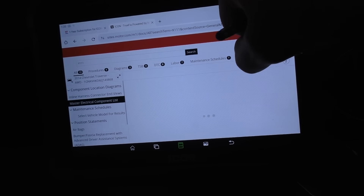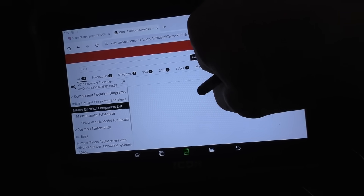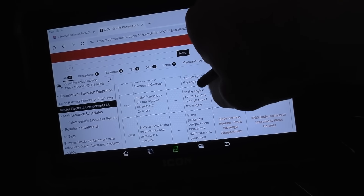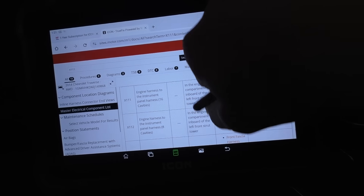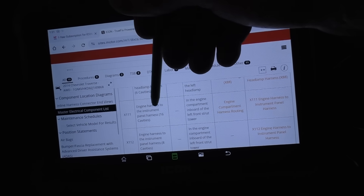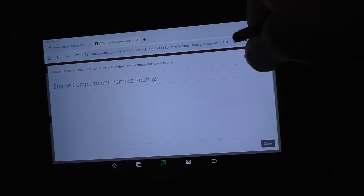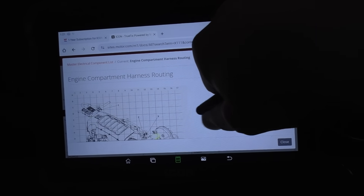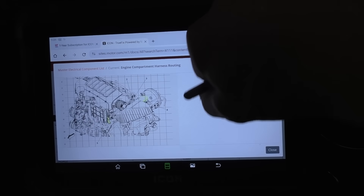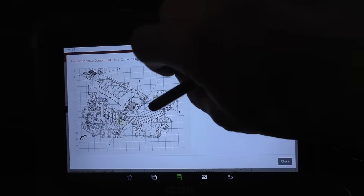The master component list here should tell us, and again this is the service info that comes with this tool — I think it's made by Motor, but it's all OEM information. It looks the same whether we're doing it here on Identifix or Mitchell. X111 is in the engine compartment, inboard of the left front strut tower — engine harness to the instrument panel, 16 cavities. Let's see if we can spot it on the little picture. X111 — we'll call it connector number four.